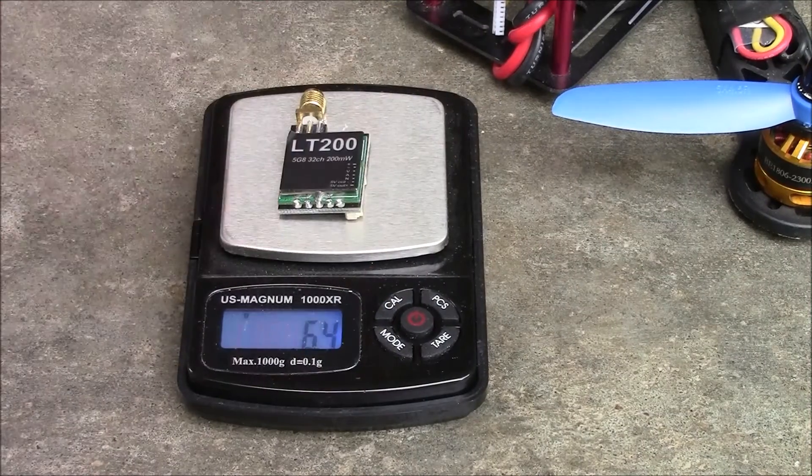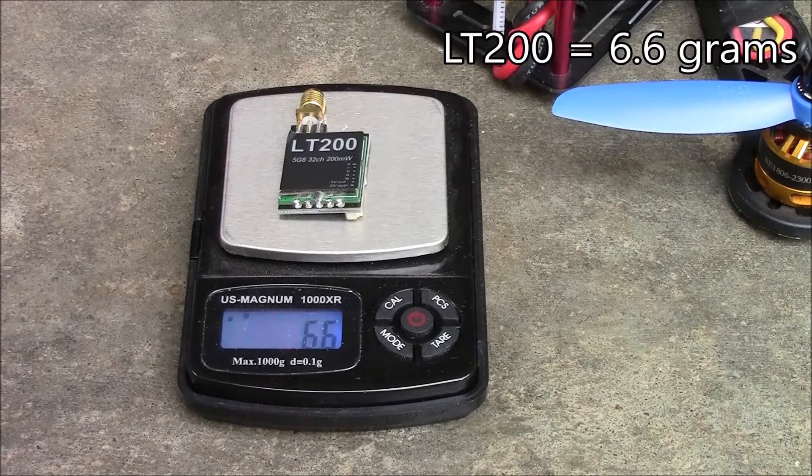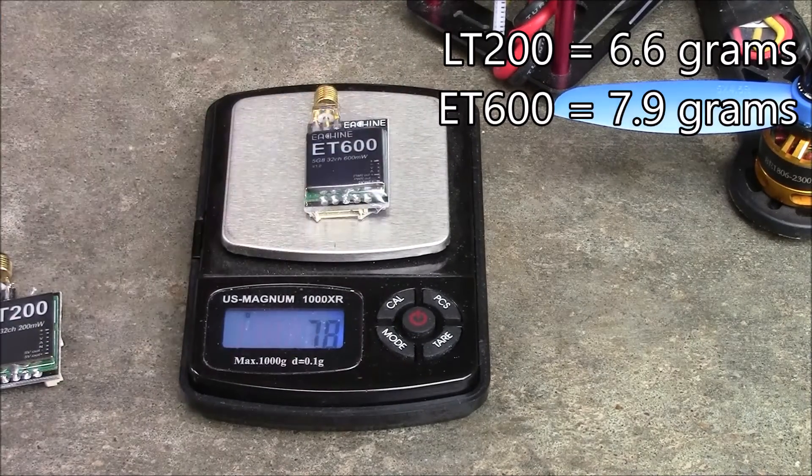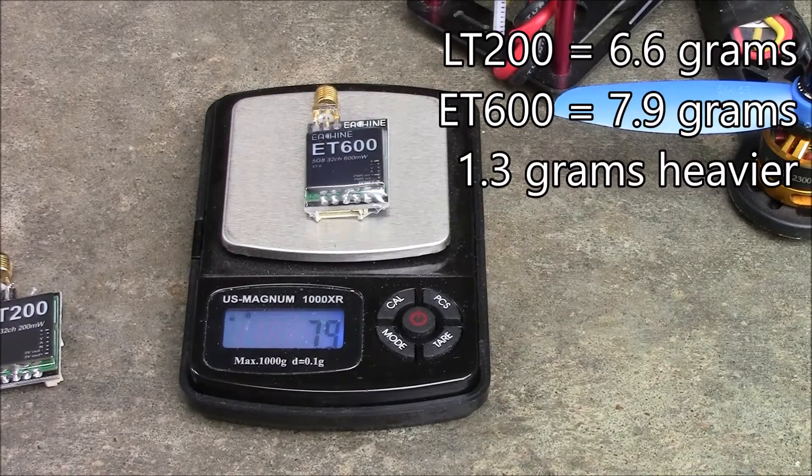Let's get some weights off of both of these for comparison. The LT200 comes in at 6.6 grams and the ET600 comes in at 7.9 grams. So there is a little bit more weight to the ET600.